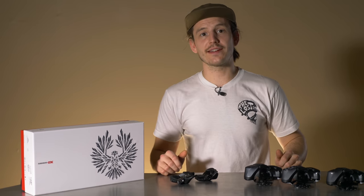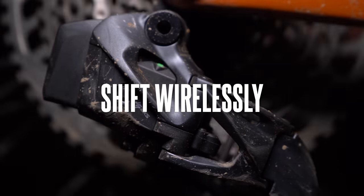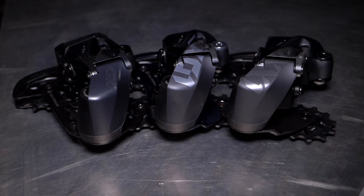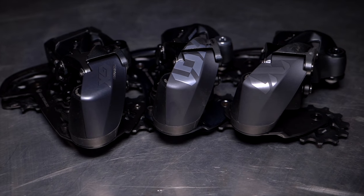SRAM's AXSS drivetrains let you ditch your cables and shift your gears wirelessly. There are three models of the Eagle AXSS mountain bike drivetrains: GX, X01, and XX1. In this video, we're going to compare them.